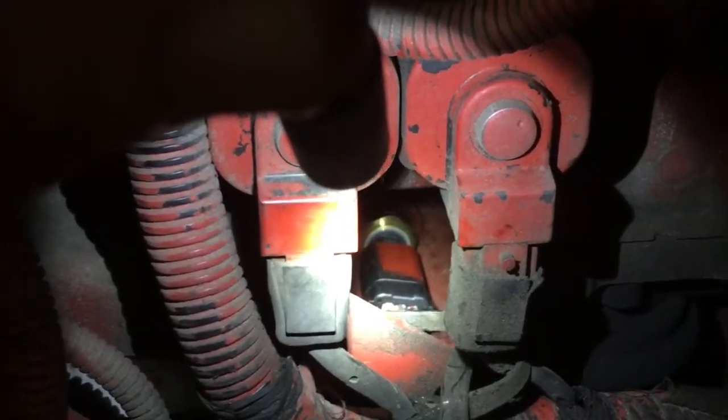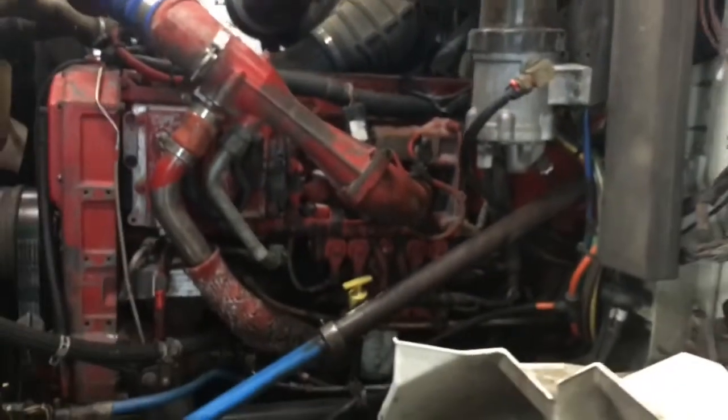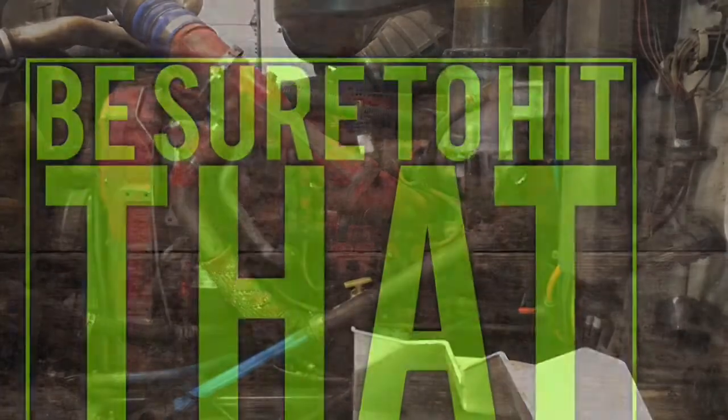So now you know how to replace your oil pressure sensor on a Cummins ISX. If you guys like the videos, make sure to subscribe — we'll try to get some more done. Thanks everyone, y'all have a great week. Catch you next time.